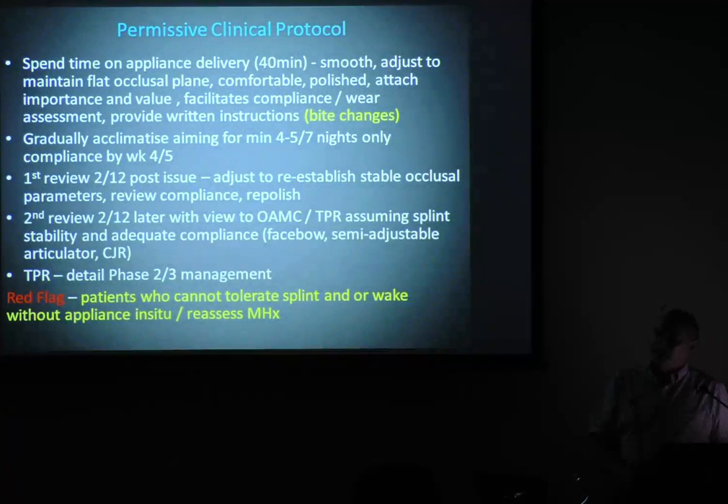I can't do a splint in under 40 minutes, and if I can't — I'm not being full of myself — but to do it at a good standard, I can't see how anyone else can do it under 40 minutes at an acceptable standard.